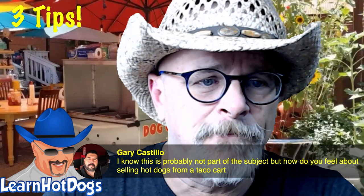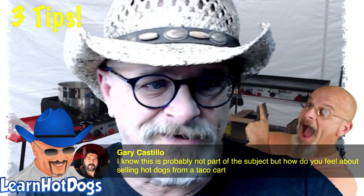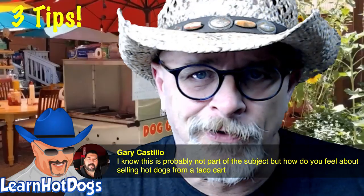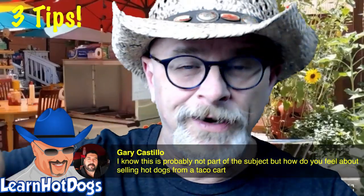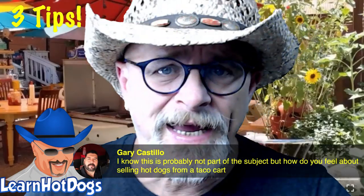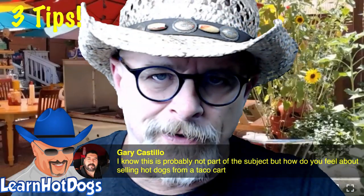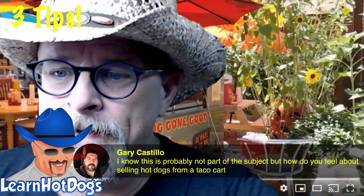Just because it's called a taco cart doesn't mean it can only be a taco cart. I've got some college students in Ohio with two of my Pro Dog carts — they've got big griddles and they're selling breakfast burritos and pancakes in the morning because they're in school during the day. It doesn't matter what you're serving on it — it's just a mini mobile kitchen.